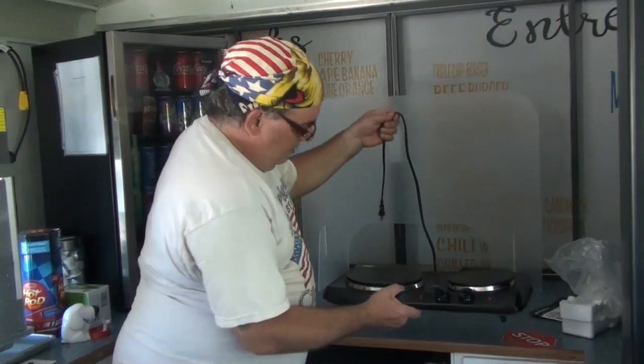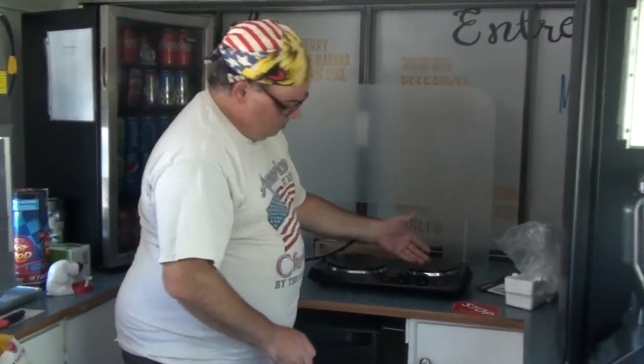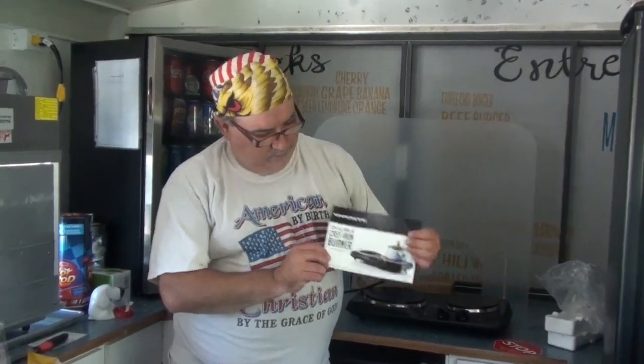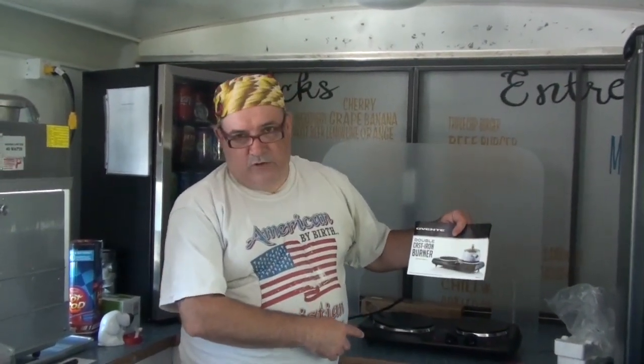So if you don't have a stove or you just need a quick way to boil something up or cook a stew, there you go. If you need something fairly cheap and the stove broke down, go to Amazon.ca — $61.91 will get you one of these double cast-iron burners.